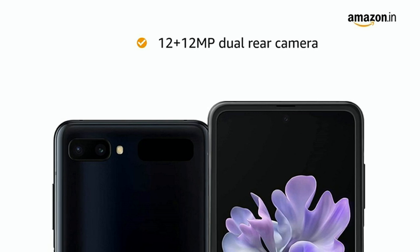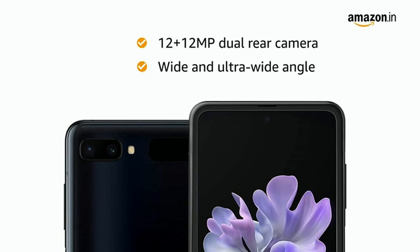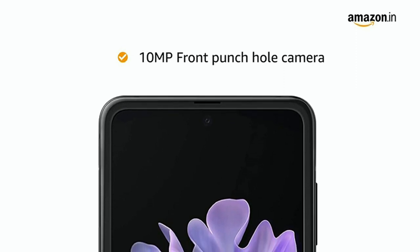With 12 plus 12 megapixel dual rear camera setup, enjoy crystal clear pictures. The wide and ultra wide angle feature lets you capture more in a single frame. It also has a 10 megapixel front punch hole camera for instant selfies.